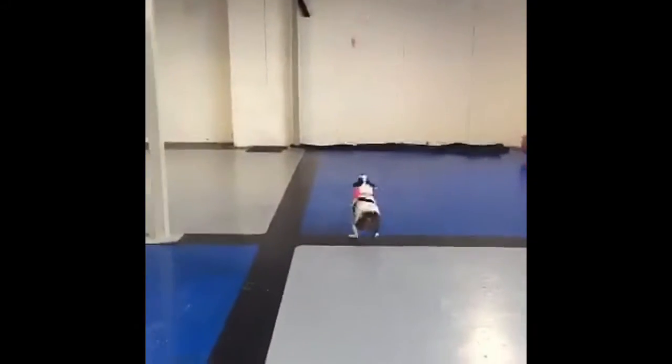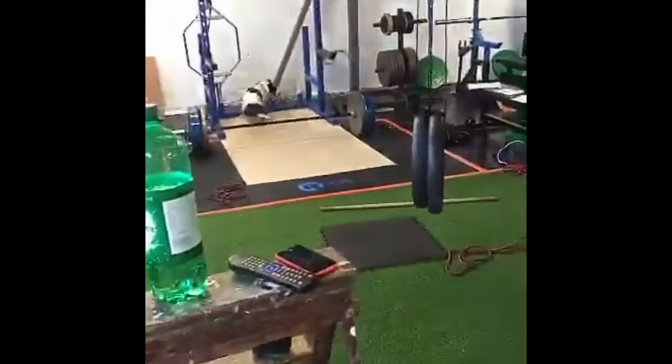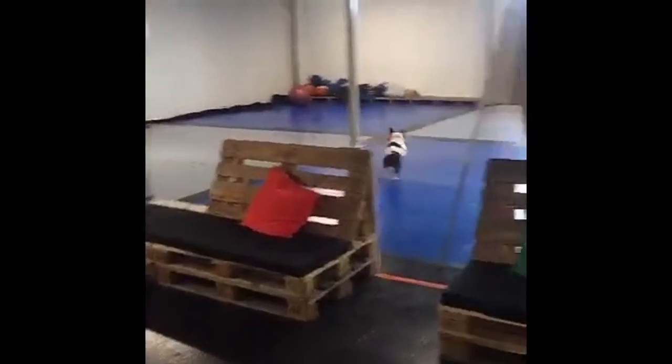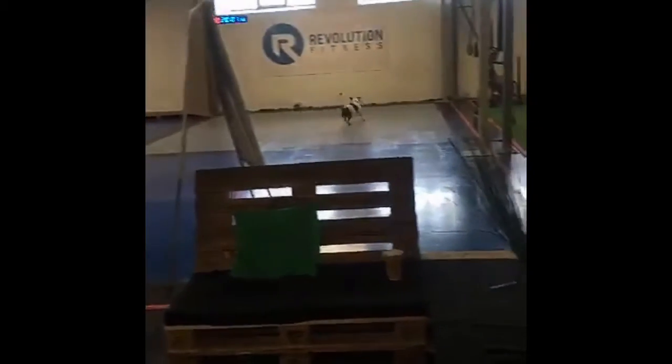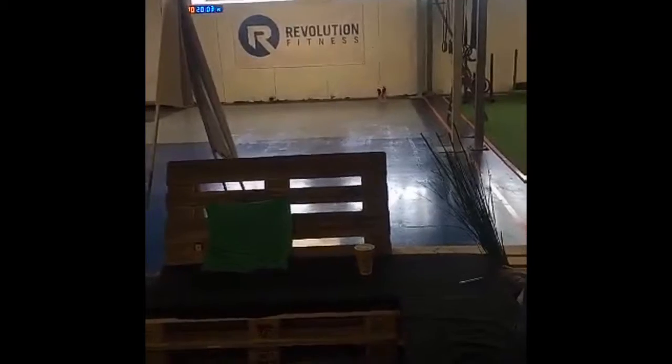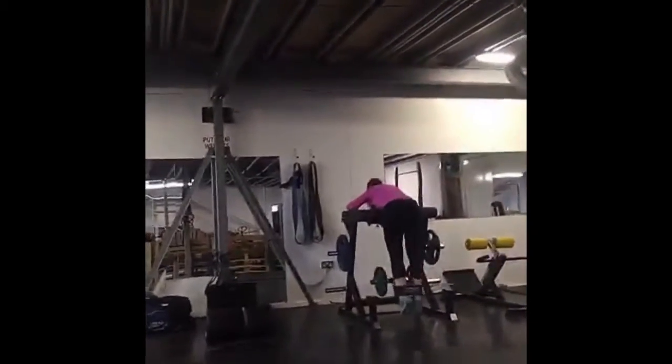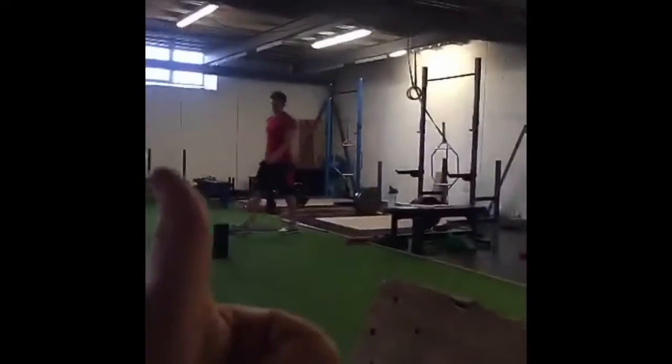Time for cardio with Lizzy. Then it's deadlifts and reverse hypers to finish the day off. Gains.